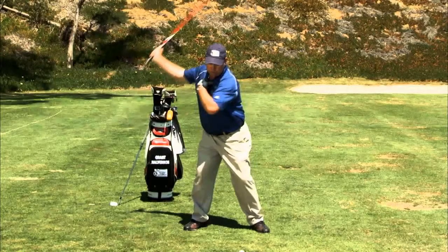The importance of the hip turn continues as you reach the top of your backswing. Let your hips begin the downswing, followed by the hands. Once you have mastered proper rotation of your hips with consistent practice, you will notice a significant improvement in your distance.